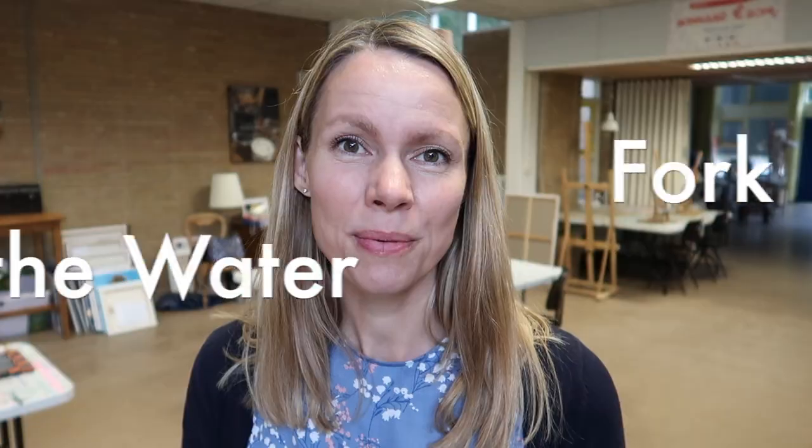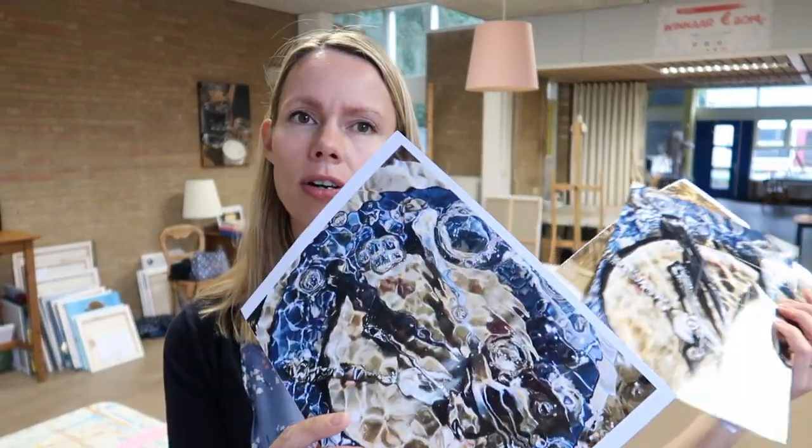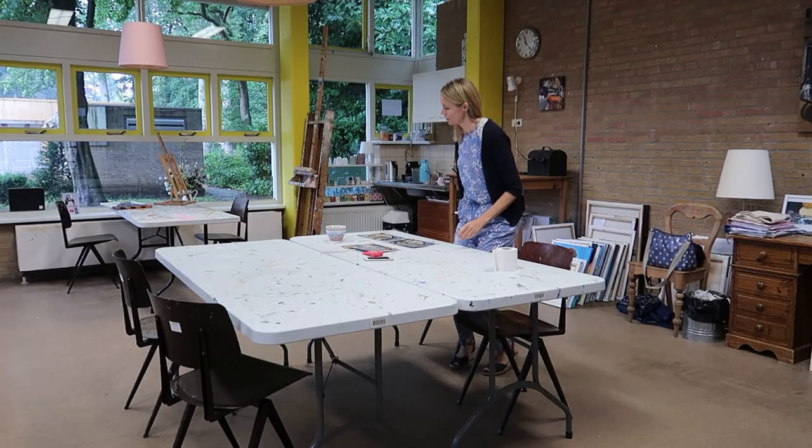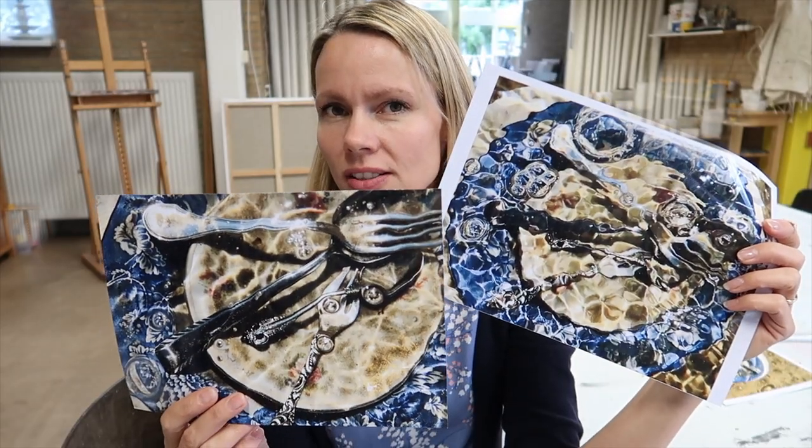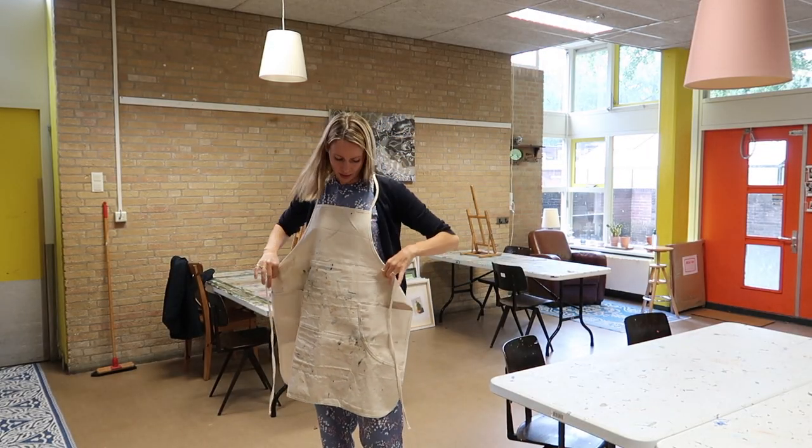Welcome to my studio, welcome to my vlog. This is going to be the first painting I'm going to make in my new studio. I don't know which one it's going to be yet — something with cutlery in the water and plates, so that's yet to decide. I have a solution: I'm going to combine these two pictures and then hopefully it will work.